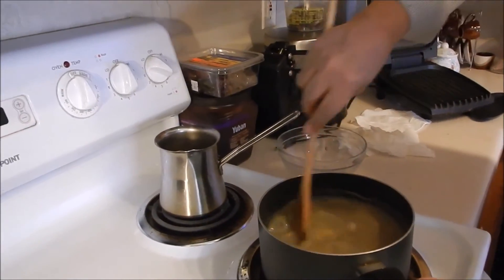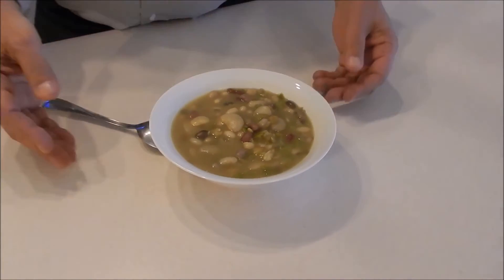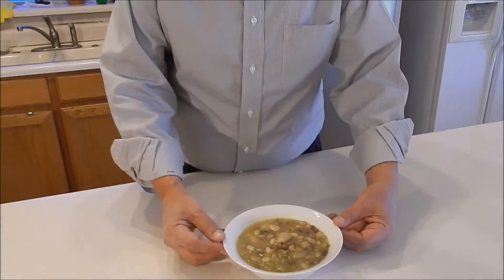Mix it and keep it on the stove for about 10 minutes, uncovered. Now the soup is ready — delicious and beautiful.